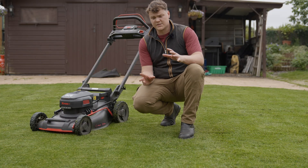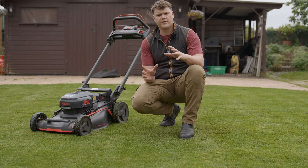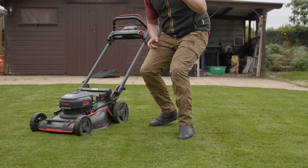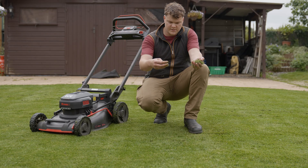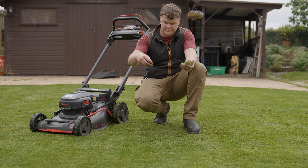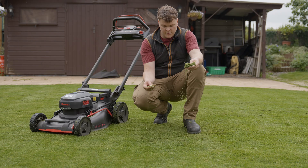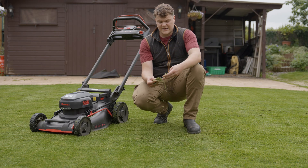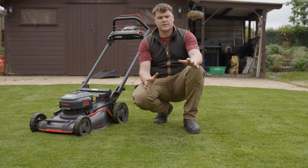Going over it a second time looks much better — you can barely see any grass clippings except in a few spots where they've clumped. Comparing a handful of clippings from the bagged side versus from the mulched area, you can really see a massive difference. The mulched clippings will fall down between the grass blades and rot down to fertilise the lawn, whereas the bagged clippings have just been sliced off and will need to go to a compost heap.